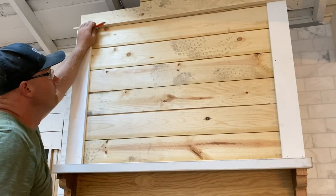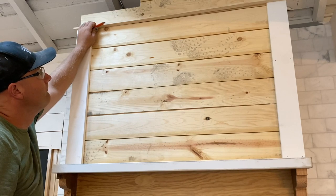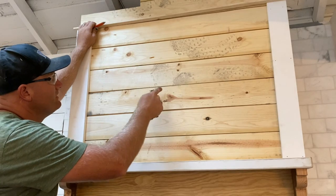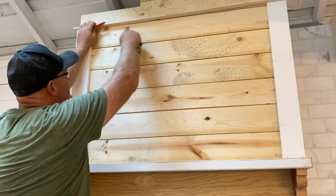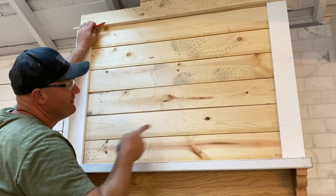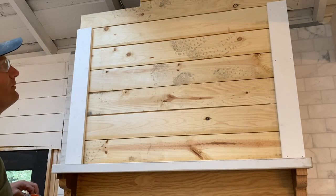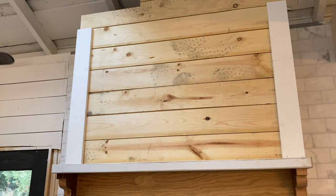We're matching the trim of all the windows, doors, and fireplace with the trim on the hood, except there's a slight gap where the shiplap line doesn't match up. We'll just silicone in that crack so it won't be super obvious — that's a good idea.